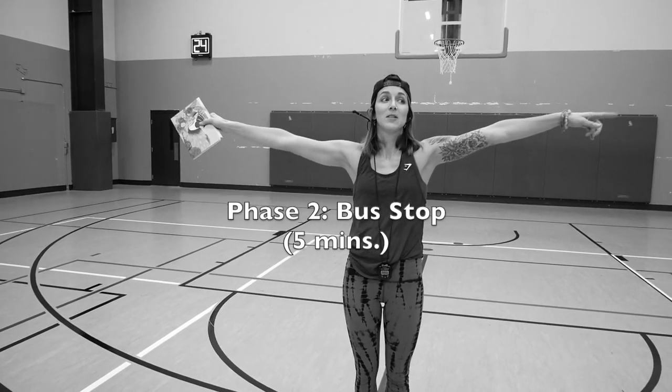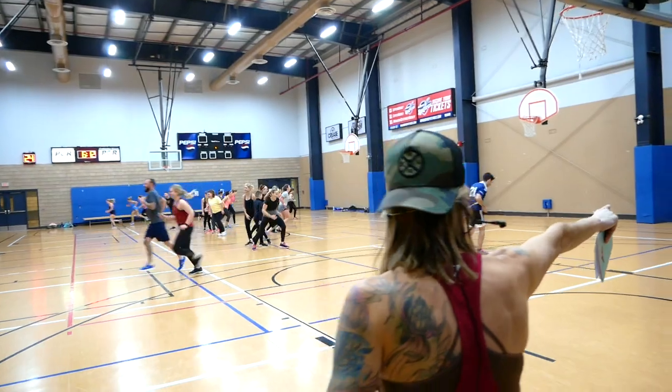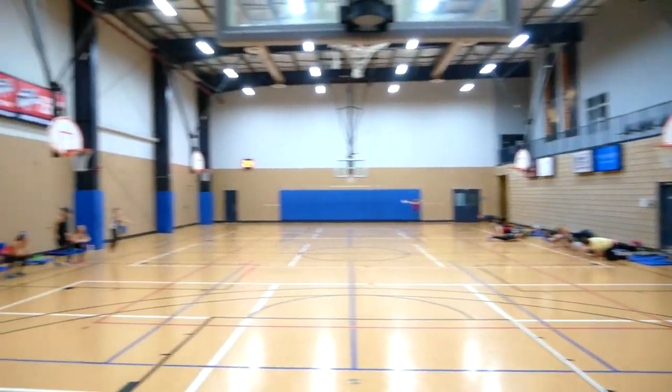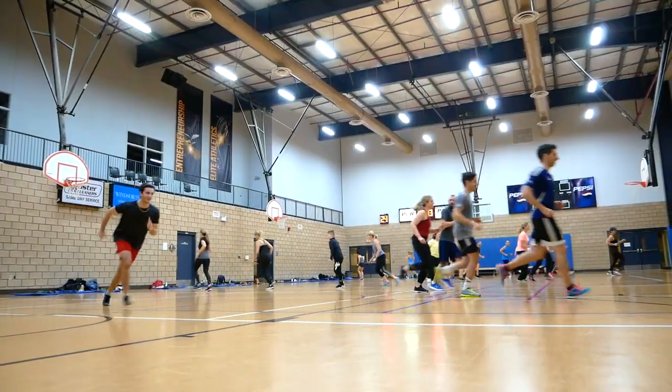I'm gonna choose to go to Bus Stop 1 or Bus Stop 2. The 30th, we're gonna push it. Bus Stop Game is a great way for your crew to get to know each other.